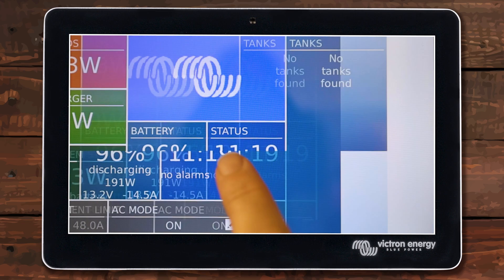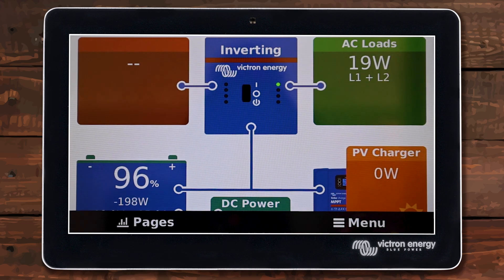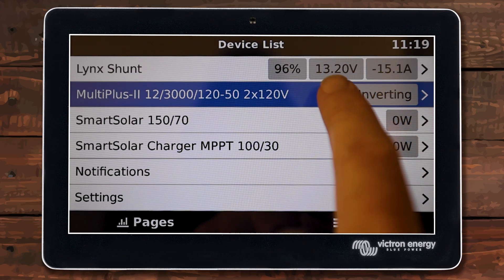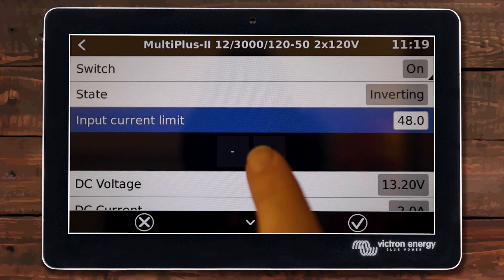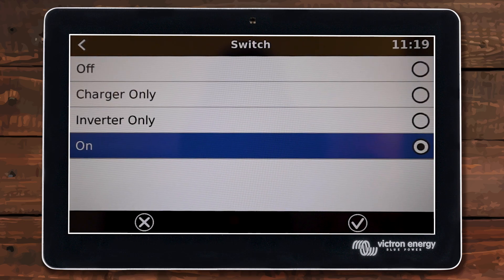Now that I have my inverter set to on I can verify it by looking right here — it says it's inverting and it's pulling power out of my battery and providing it to the AC loads. I can also check in the menu; it shows the state and you can set your current limit right there if you prefer. The screen is a little easier to see the plus and minuses and you can also change the mode of your inverter right there.